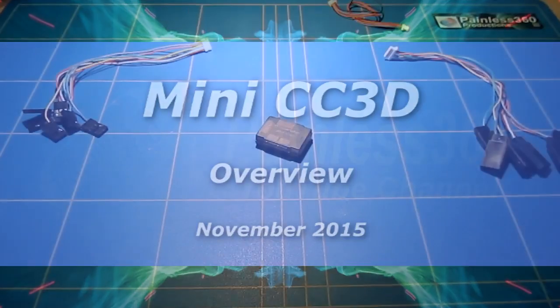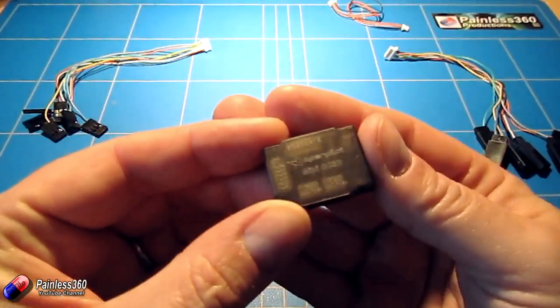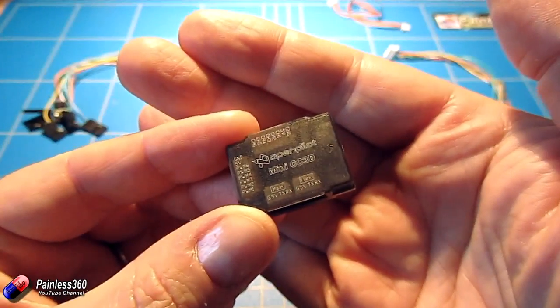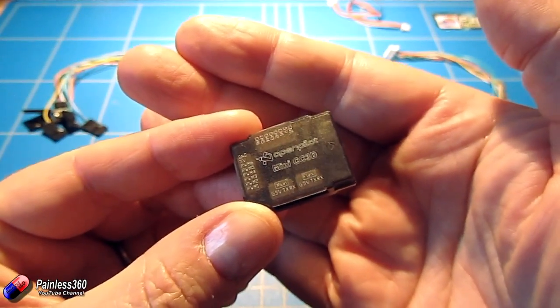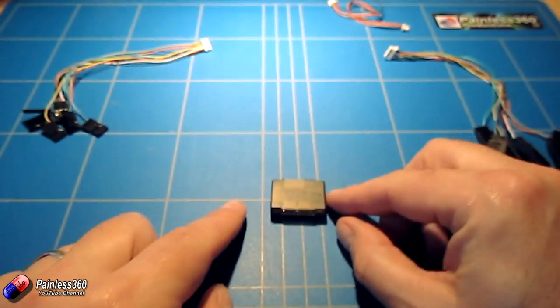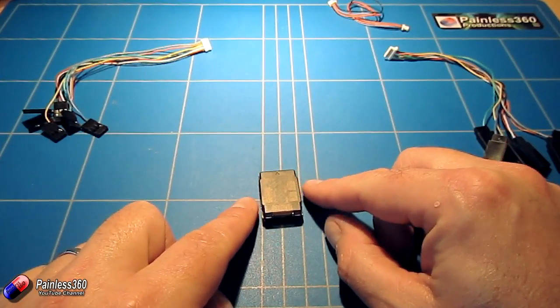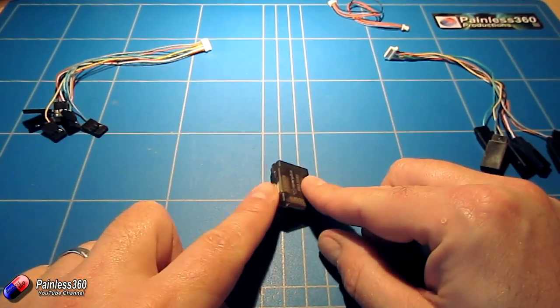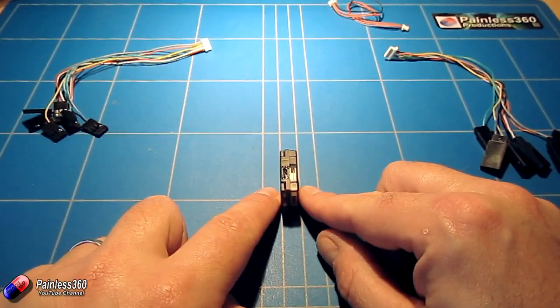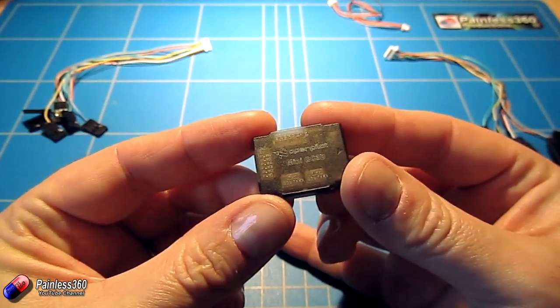Welcome to the video. In this video I want to take a look at one of the really minute control boards now available from HobbyKing. This is the OpenPilot mini CC3D version and as you can see it's absolutely tiny. It's less than 3cm across and about two centimetres wide and just under a centimetre deep — very small and very lightweight.